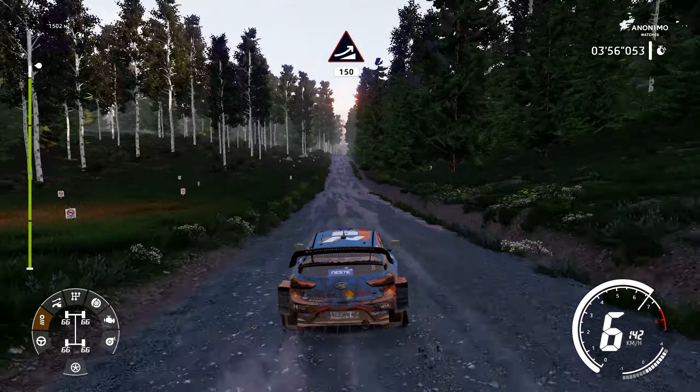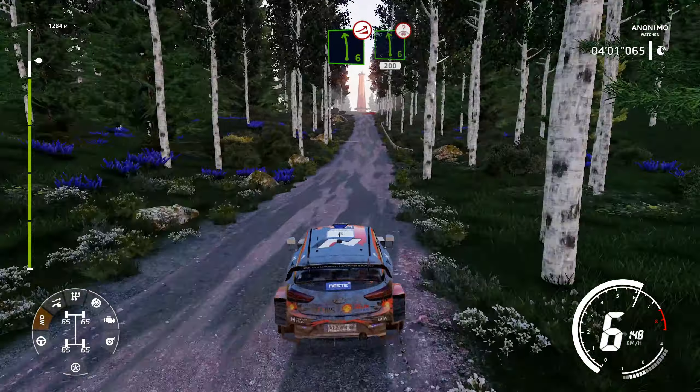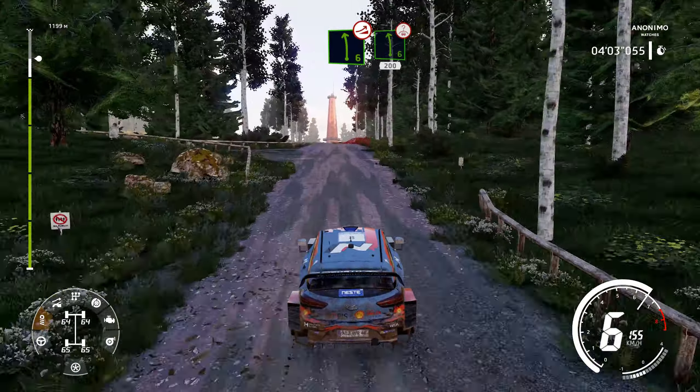Jump, keep middle, 150. Left 6, long, over jump, and left 6, long, over crest, keep middle, 200.